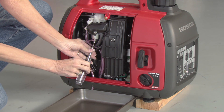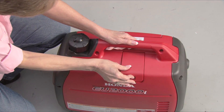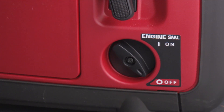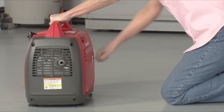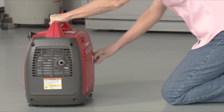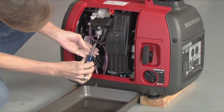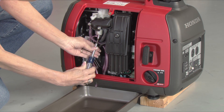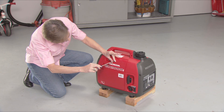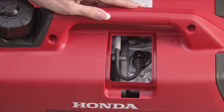Remove the maintenance cover and drain the carburetor into a suitable container. Next, remove the spark plug cover and disconnect the spark plug wire. Turn the engine switch on and pull the starter grip several times to drain the gasoline from the fuel pump. Turn the engine switch off, tighten the carburetor drain screw, wipe up any fuel spills, and reinstall the maintenance cover. Then reconnect the spark plug wire and reinstall the spark plug cover.